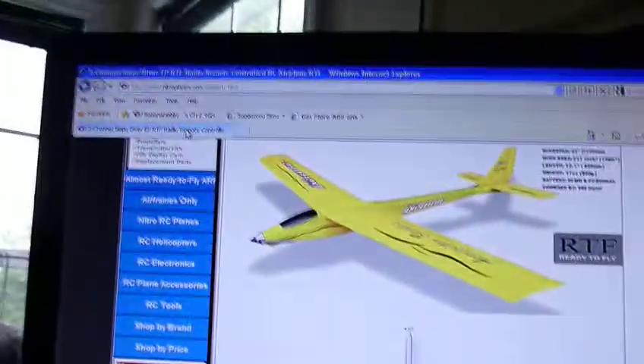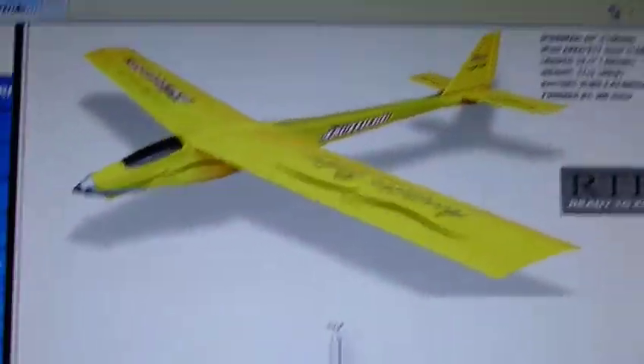My friend, since he's just beginning, a great beginner plane is the Wild Hawk or the Hawk Sky from Dynam. He decided to get the Exceed RC Slope Diver because he wants a fast plane, a maneuverable plane — and it really is. He also wants to be able to glide it for a long time, so he's going to be getting this little yellow beast here.